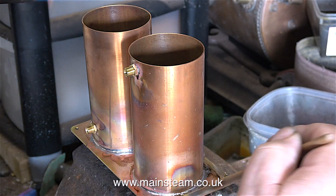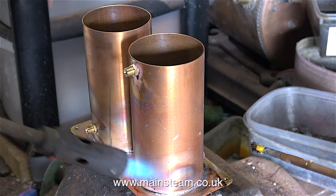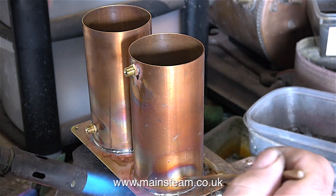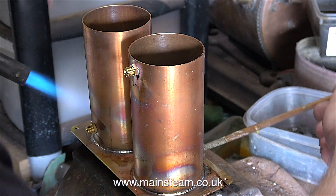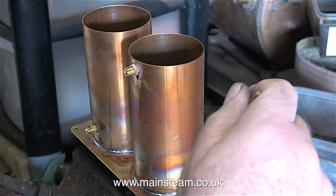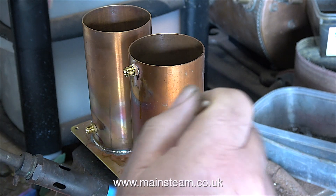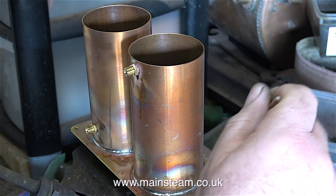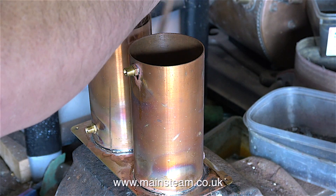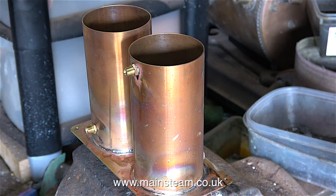I can't really show much of the soldering process because it all takes place down inside the tubes, and I really don't want to melt my new camera. Because these are going to be painted, it doesn't matter if I get some solder on the brass base — I'll be sanding off most of it as I key it for the paint. I'm using the paintbrush a lot to remove the excess solder from around the base of the tubes — I just dip the brush in some water and brush away the excess.